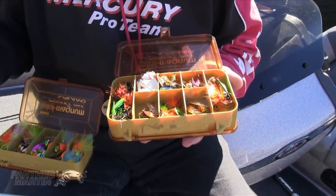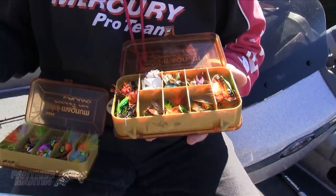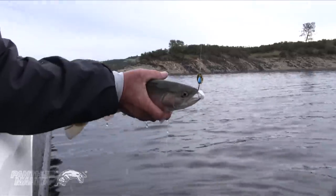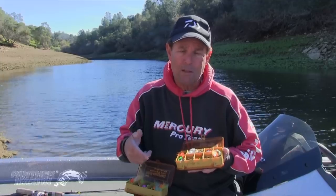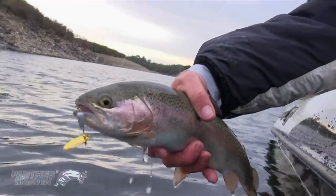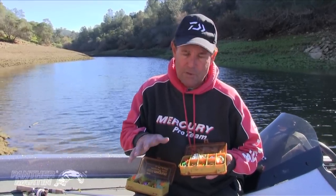All you've got to do is come up with the right color and the right weight. The weight depends on the depth you're fishing, and the color depends on whether it's sunny, cloudy, morning, evening, muddy water, stained water, or crystal clear water. You've got to find the combination of the particular color they want for that day and where you're fishing. And once you find that out, you're going to have a great fishing day.